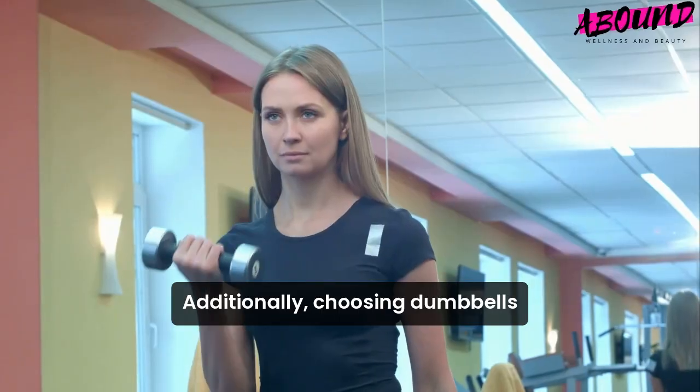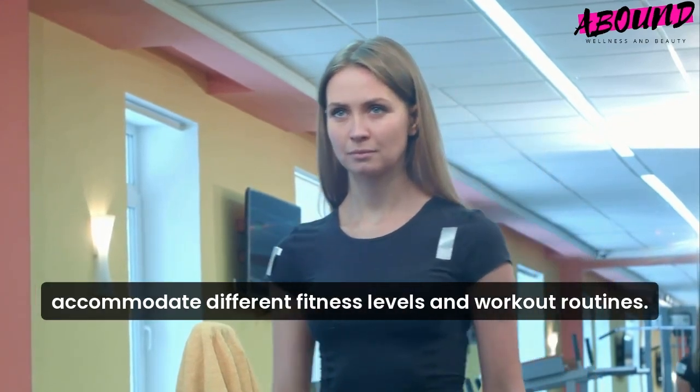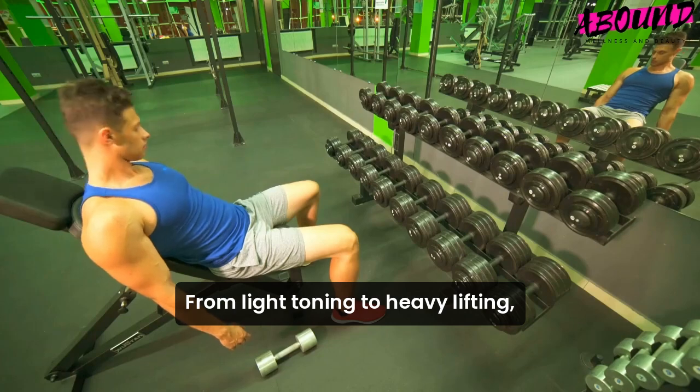Additionally, choosing dumbbells with a wide weight range helps accommodate different fitness levels and workout routines, from light toning to heavy lifting.